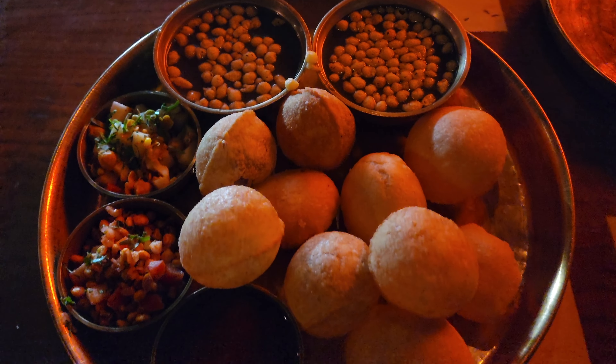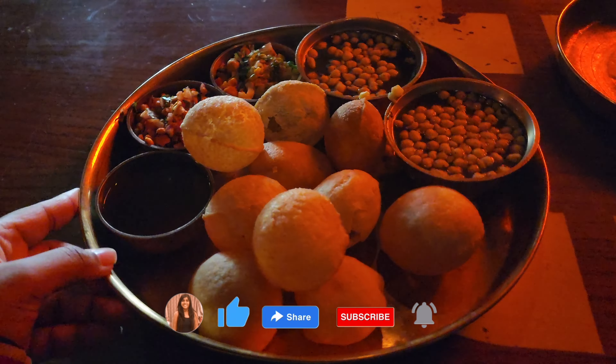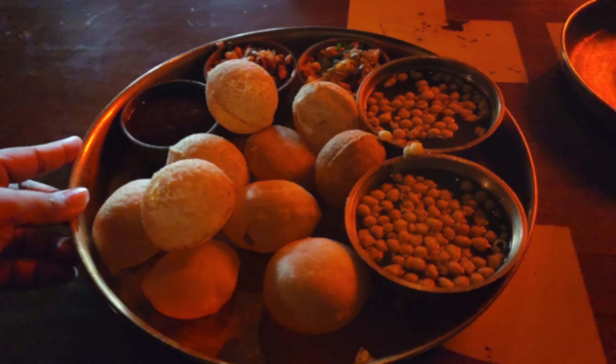The cost for it is approximately 1,900 INR. The first thing that we ordered is a DIY Gulgappa Thali, and here we have a lot of gulgappas.